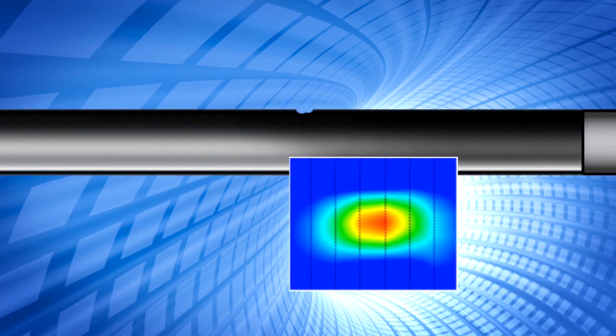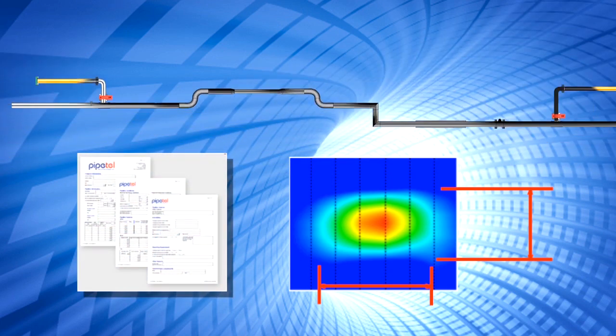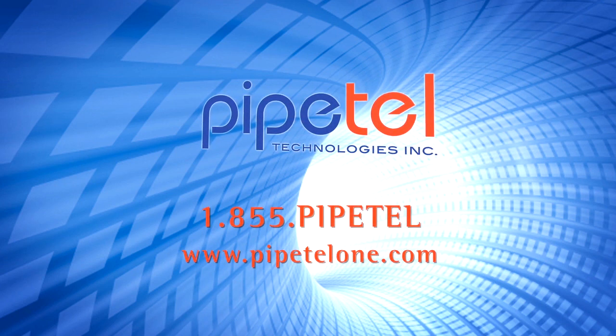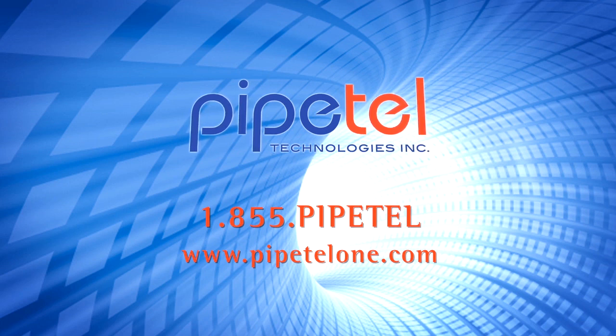The location of the anomaly is pinpointed with physical dimensions and is clearly described in a detailed report customized to the operator's reporting requirements. For more information on Pipetel's Explorer robots, please call 1-855-Pipetel or visit www.pipetel1.com.